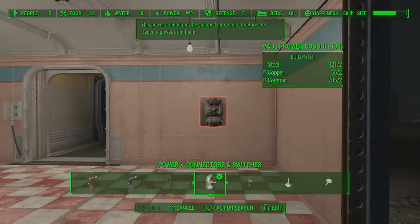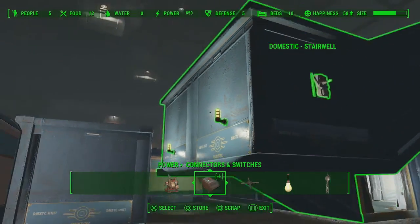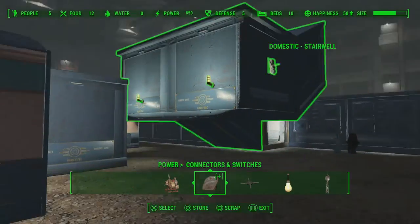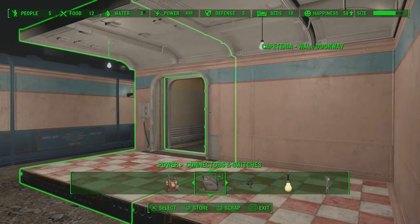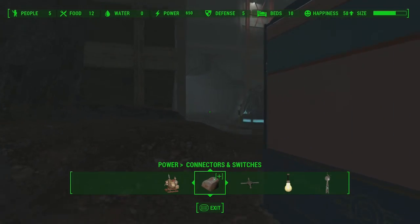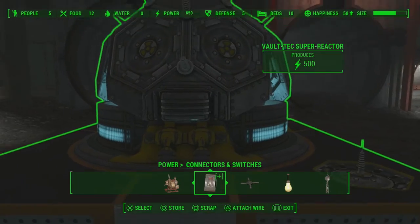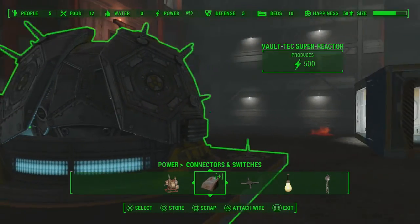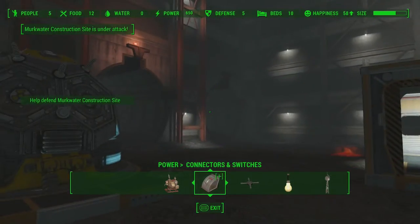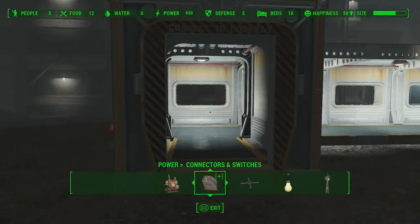It's a Vault Power Conductor. My vault power conductor is right over here. The idea of the Vault Power Conductor is to wirelessly send electricity within a certain radius. It produces 500 power, and instead of running cables all over the place, it just handles it all. So there are no wires over here.